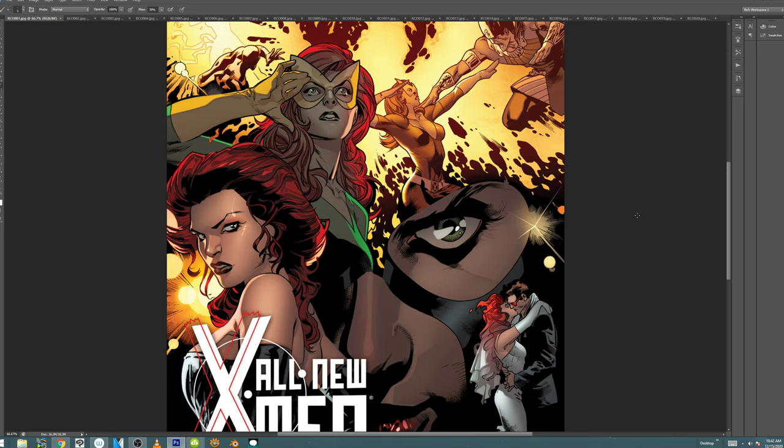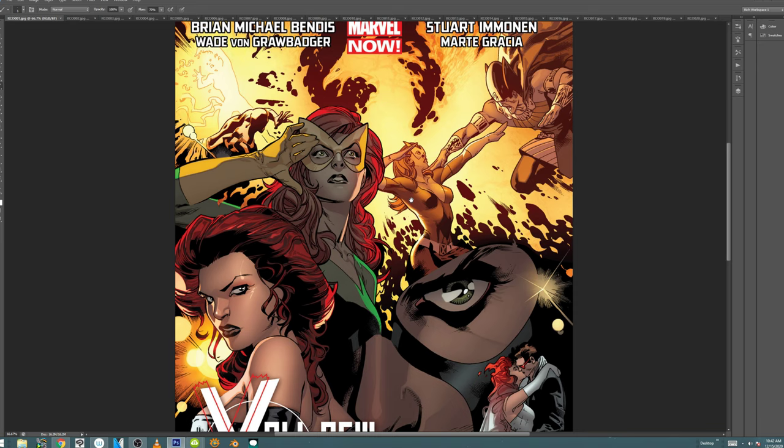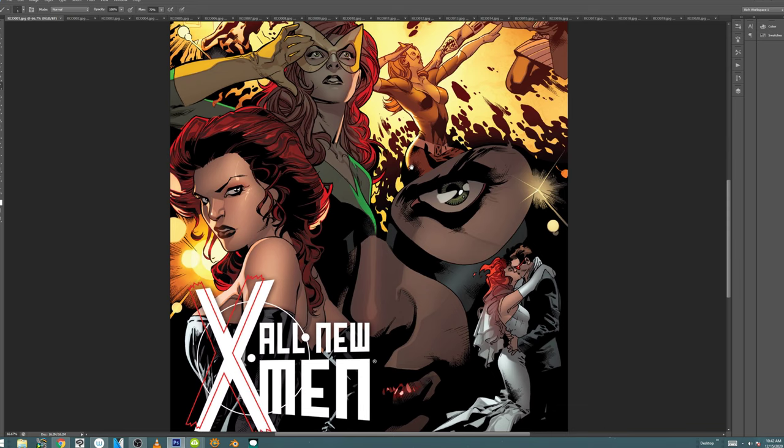Hey, what is up everyone? It is Rich. Welcome to a video. This is a new series called Hot Takes, where we focus in on one single comic book and one artist, and just enjoy how killer they are at the craft of drawing comics. We look at a lot of different art on this channel, and it's incredibly important to respect the level of ability it takes to draw a book. Today we're going to look at Stuart Immelman and Marte Gracia's work on All New X-Men.